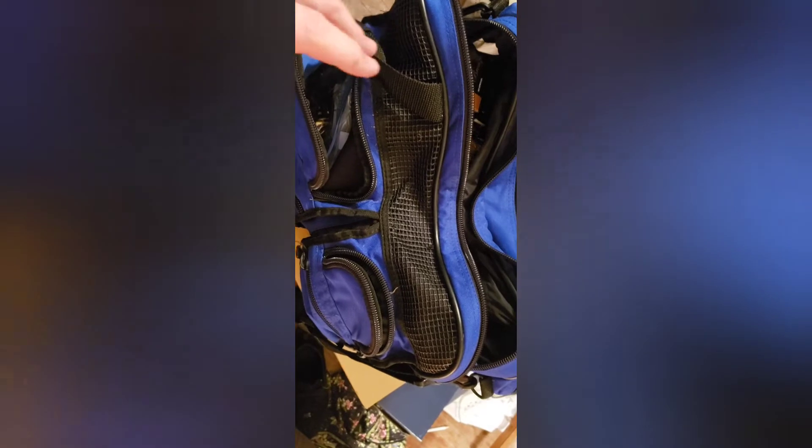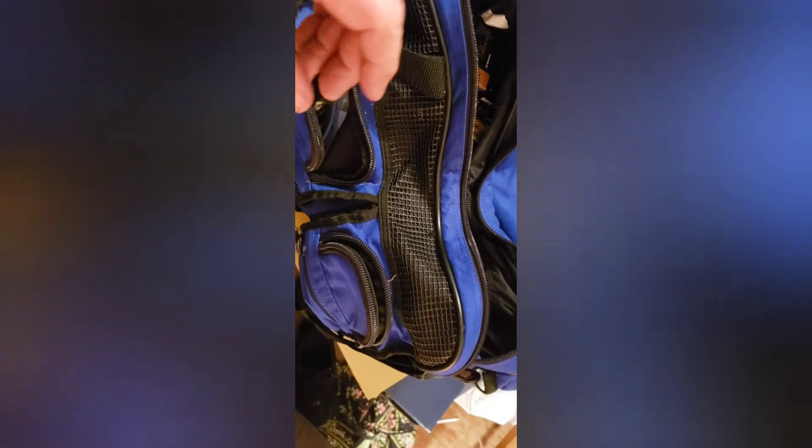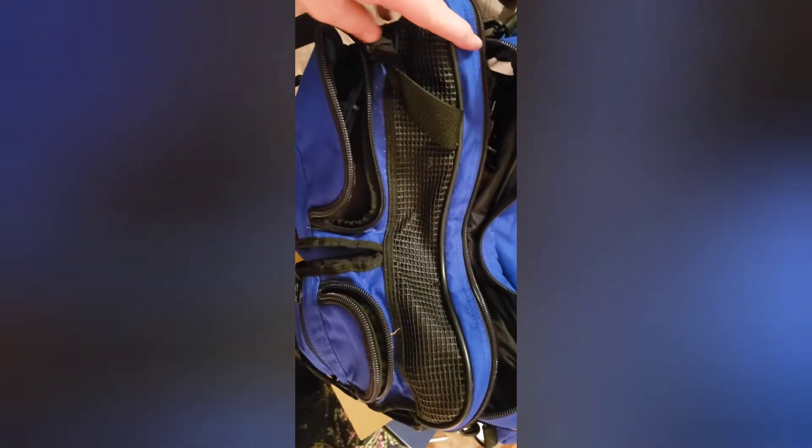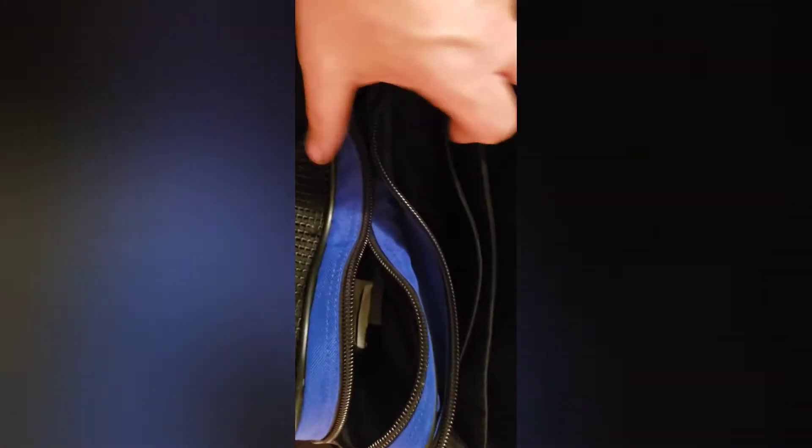Hey guys, just a quick tip on a cheap ammo bag. This is literally a laptop computer bag I picked up at a dime store for three dollars. Just look at all this storage — pocket here, pocket there. It holds a ton.